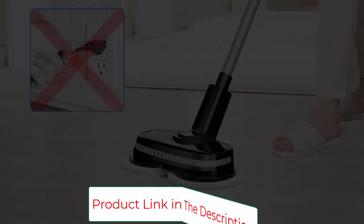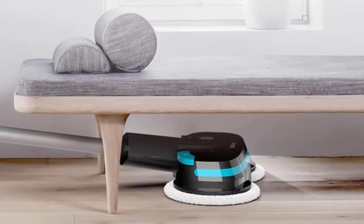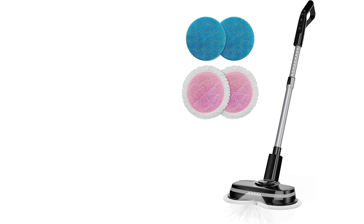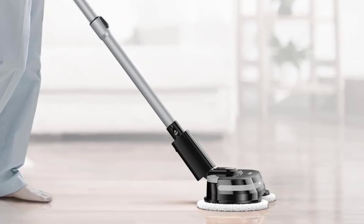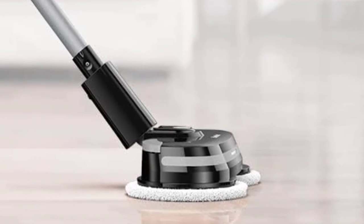Warranty: 1 year. Specifications — Dimensions: 122 x 39 x 8.5 cm. Net weight: 3.2 kg. Usage time: 25 to 40 minutes. Charging time: 2 to 3 hours. Noise: less than 60 dB. Package includes: MOPA 580, adapter, 2x cleaning pads, 2x waxing pads, and instruction manual.